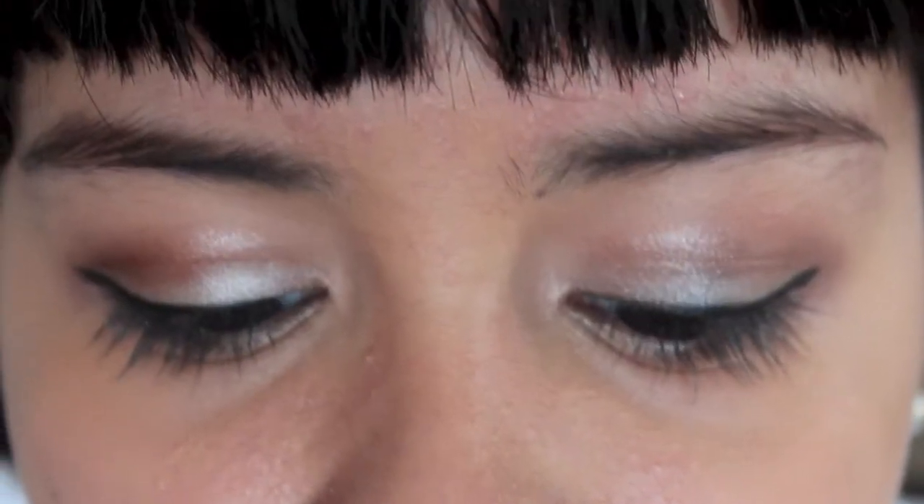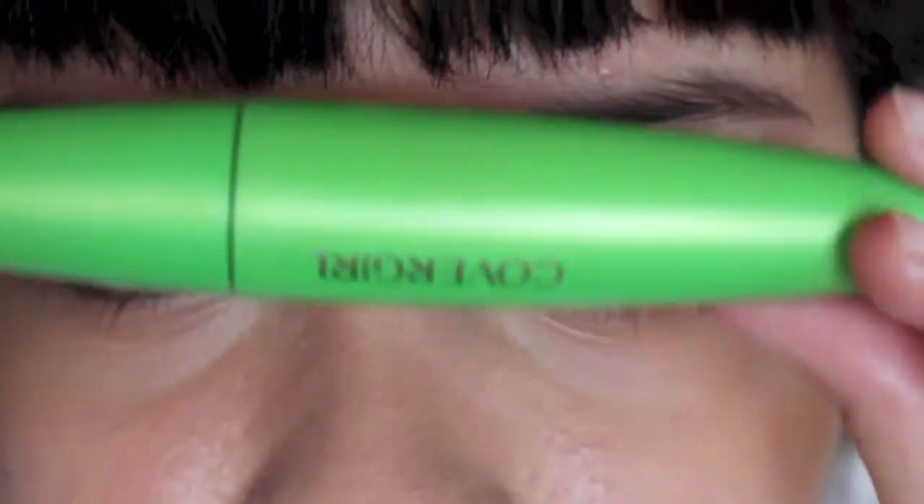Now that the eyeliner and eyeshadow is done, I'm just going to give my lashes a quick curl and apply some mascara. Today I'm using the CoverGirl Clump Crusher Mascara.